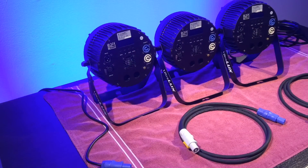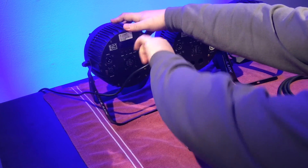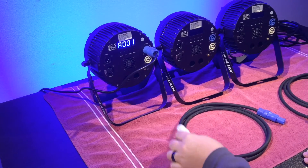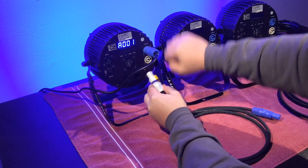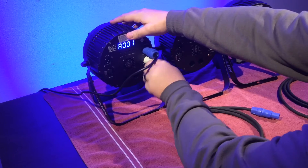Now I'm going to show you how to connect multiple fixtures into the same circuit. So we'll take our first connector, put it in, twist it, and we'll see the power came up. Now we'll take the gray cable, plug it into the power out, and we'll lock it in.